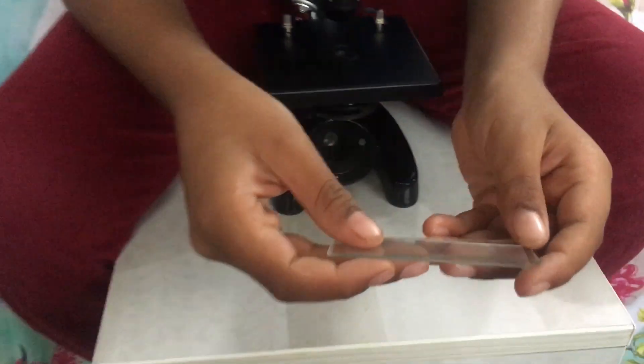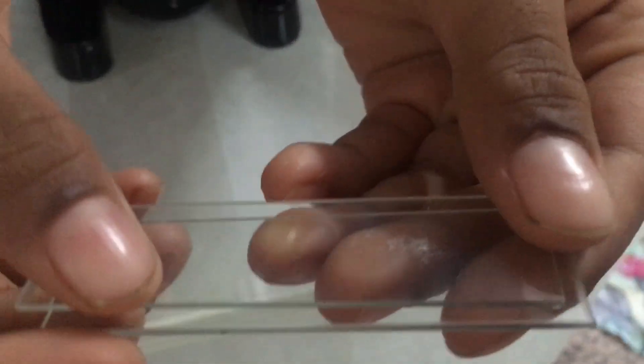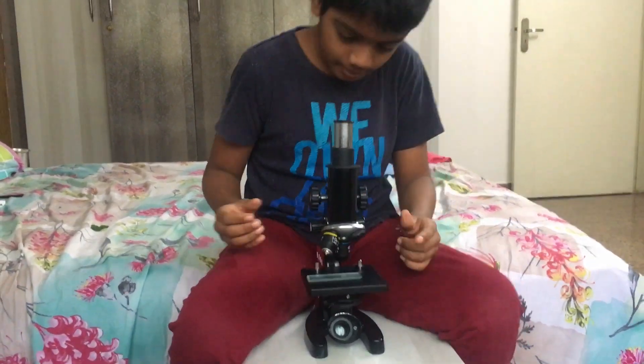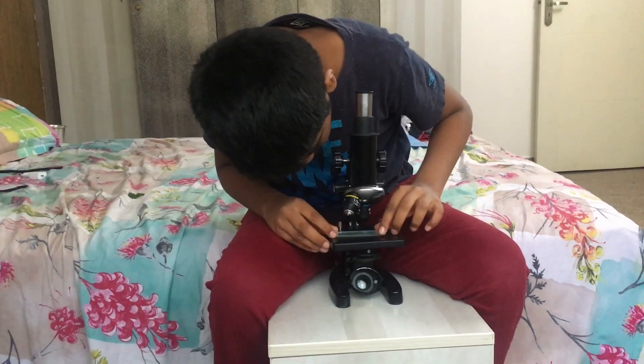Can you see a small thread here? White color. Here. That one. I'll keep it here. I'll keep it here, I'll see it. Is it proper or not?